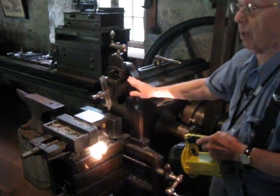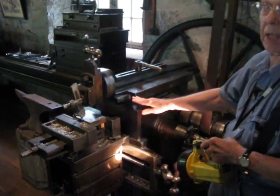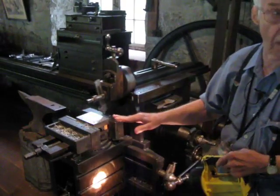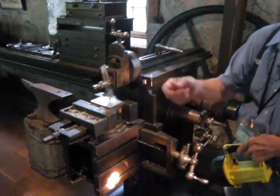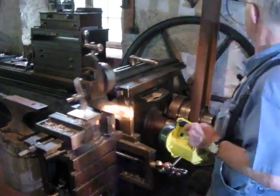So back in the old days you had to be very patient. Modern machines like this have a direct drive electric motor, so they can take a much bigger cut and go a lot faster. So there you go, see how it works.